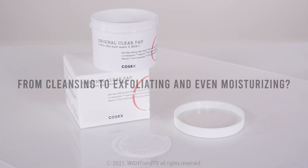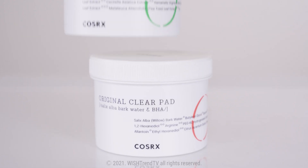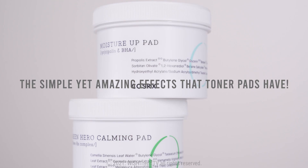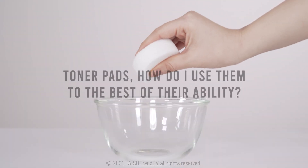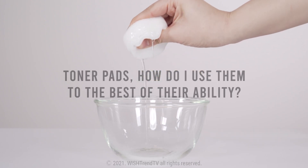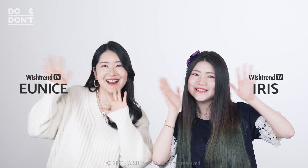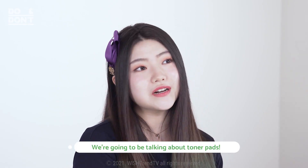From cleansing to exfoliating and even moisturizing, the simple yet amazing effects that toner pads have. Toner pads — how do I use them to the best of their ability? Welcome back to Wishtrend TV, it's your sister Eunice here, and Iris! On today's Do and Don'ts, we're going to be talking about toner pads.